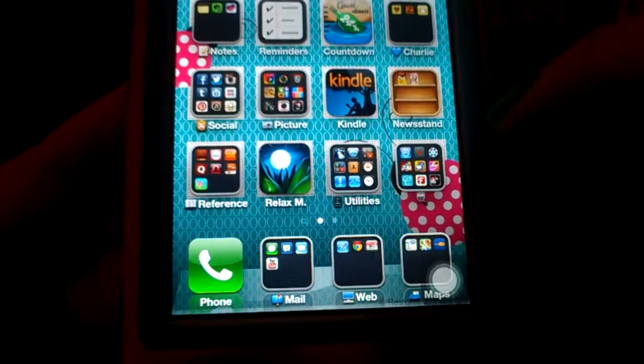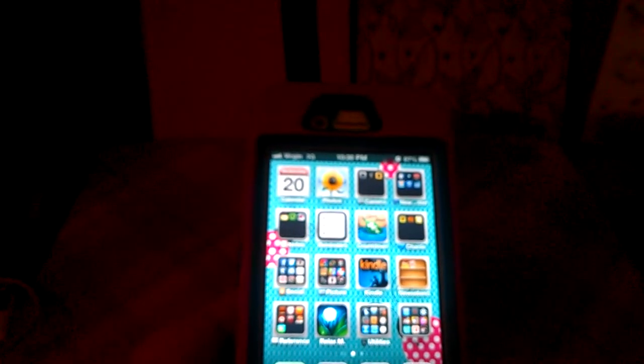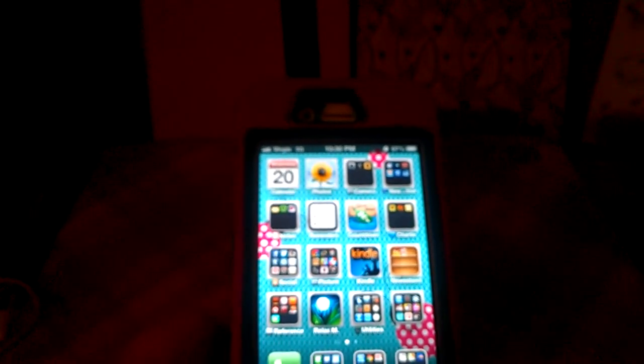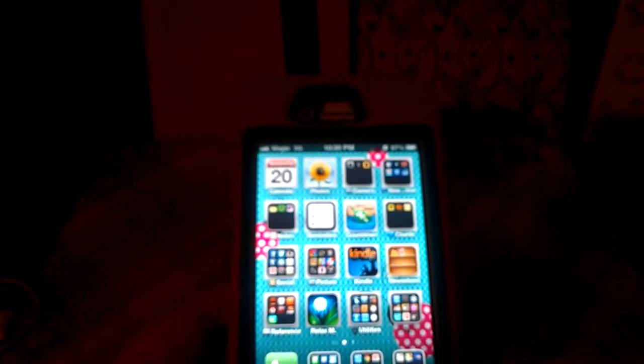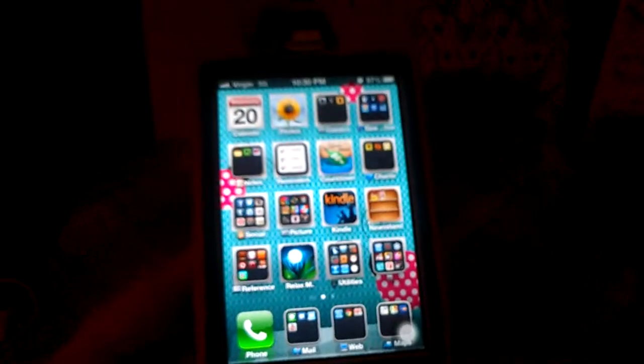Those are all the new apps I put on my phone — I just thought I'd update you guys. If you have any more apps to request, please do. As you can see I'm on game folder five, but I don't mind — I like trying new games and new apps. Recommend them in the comments. Thank you guys for watching, please like, comment, subscribe, and I'll talk to you later. Bye!